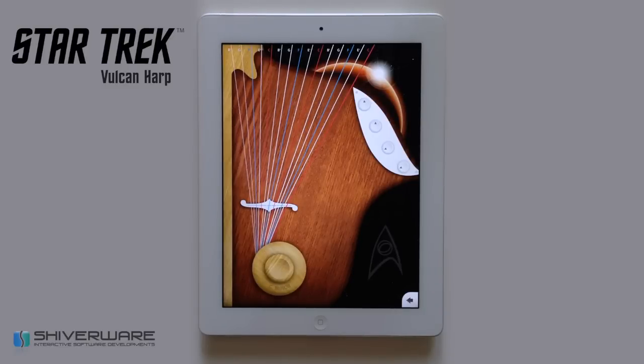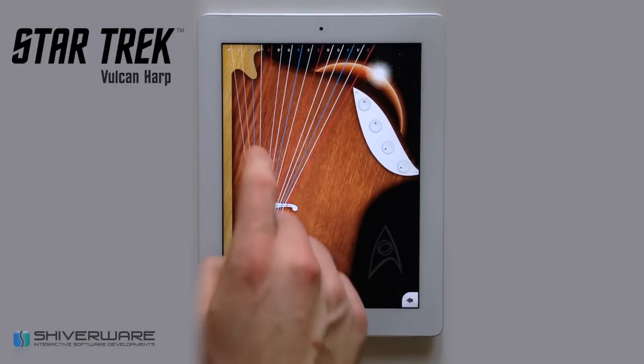I'd like to show you some features of the Star Trek Vulcan Harp. You can play the harp by strumming or plucking the strings.